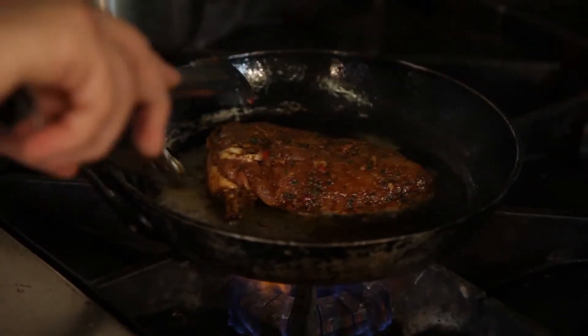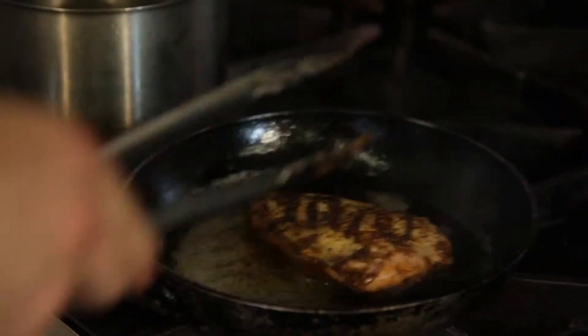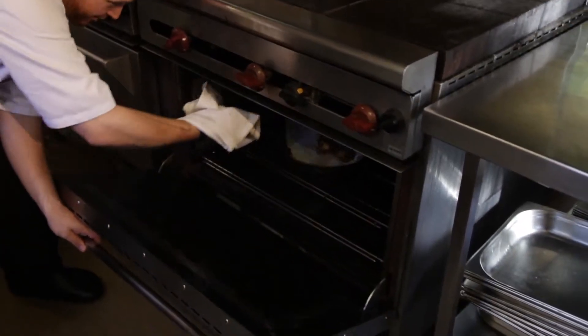Now the meat's marinated, we're going to seal it off skin side down until the skin goes crispy, then turn it over and we pop it in the oven for 15 to 20 minutes or until cooked.